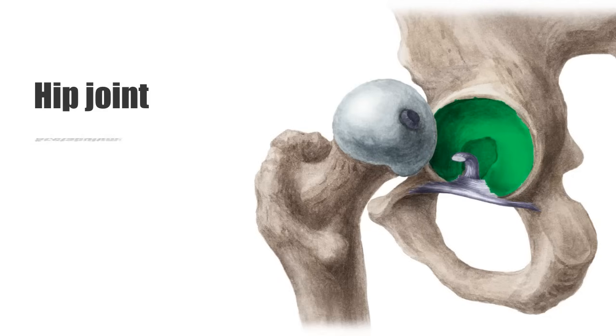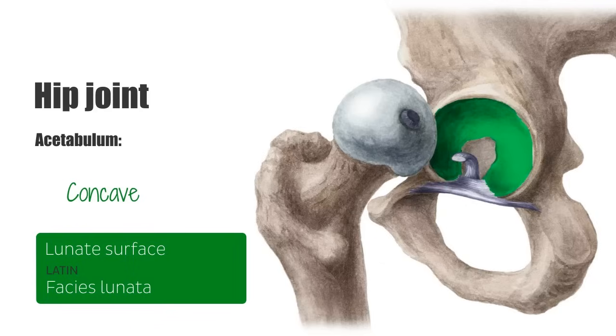The acetabulum is the part of the pelvis where the ileum, ischium, and pubis bones merge. It's concave and almost entirely encompasses the head of the femur, which contributes to the stability of the joint. The lunate surface of the acetabulum is covered by hyaline cartilage. At the center of the acetabulum is a non-articulating surface known as the acetabular fossa.